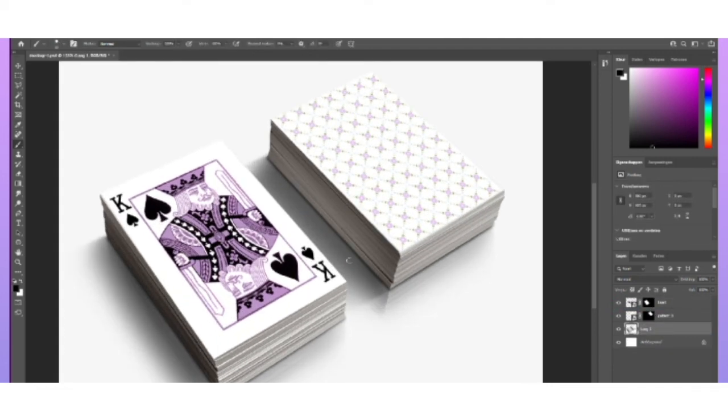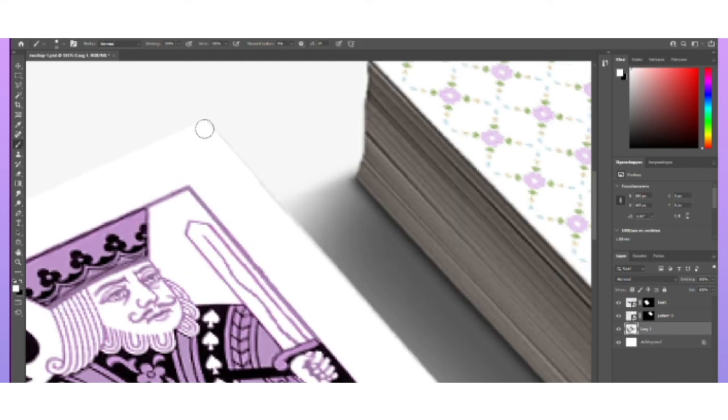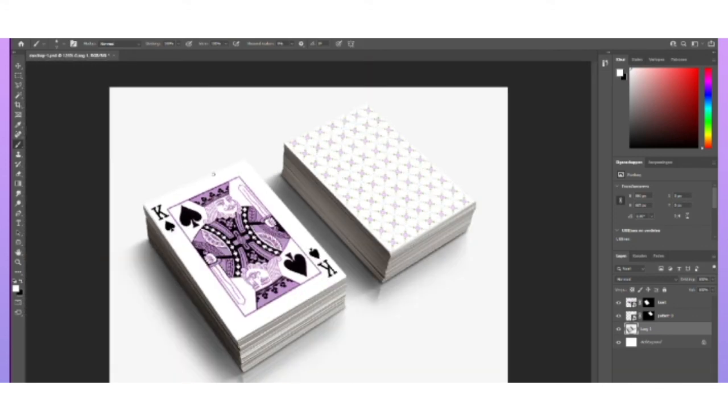I guess we have it. It's just bothering me that this isn't right — maybe we should make it white. Let's make this white. There we go. That's how you make a mock-up card deck.